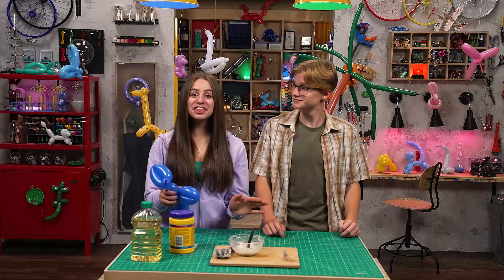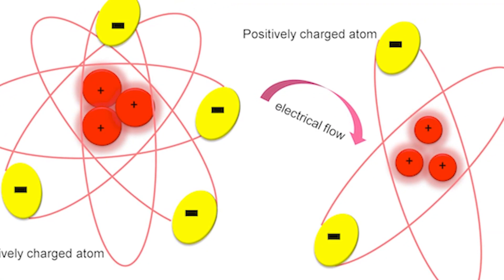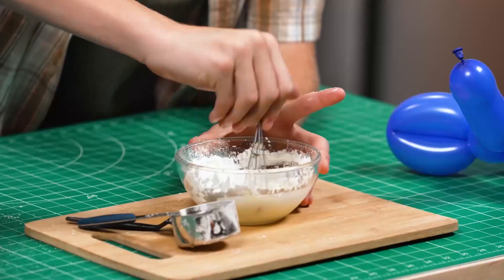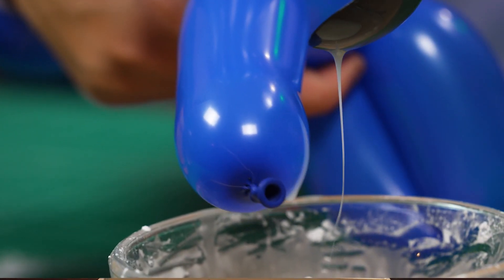And voila! All thanks to a little thing called static electricity. Isn't that where you rub your feet on a carpet really fast and shock people? Yes, but there's more to it. When you rub a balloon on your hair, negatively charged electrons from your hair rub onto the balloon. This gives the balloon a negative charge. But what about the Jumping Goo? Well, the cornstarch in the goo we made has a positive charge. Negative charges attract positive charges. So the positively charged goo jumps onto the negatively charged balloon. And that's how you feed your adorable balloon puppy.